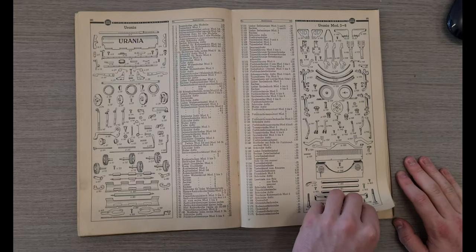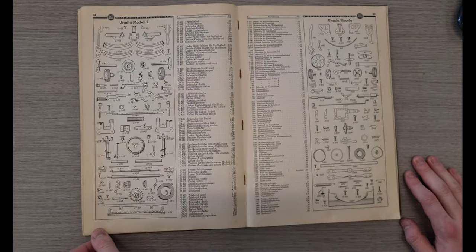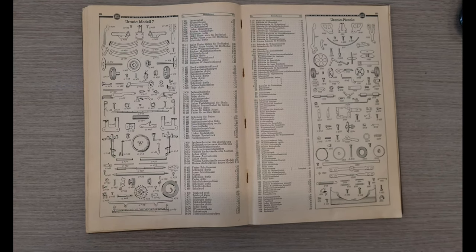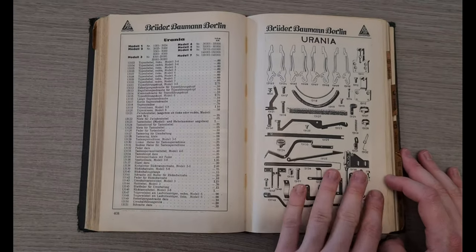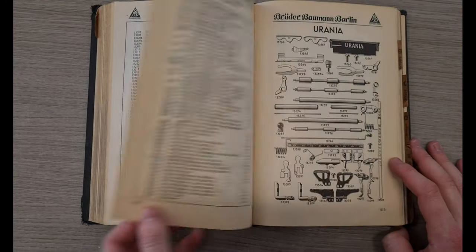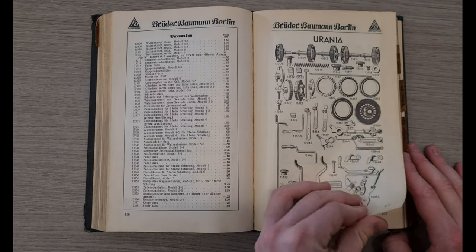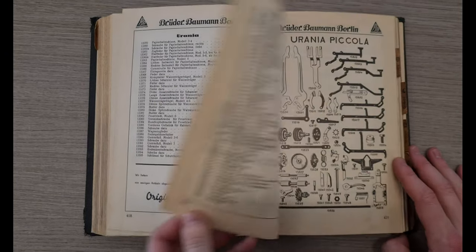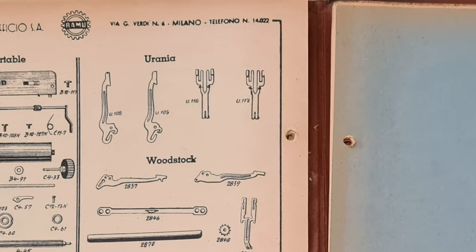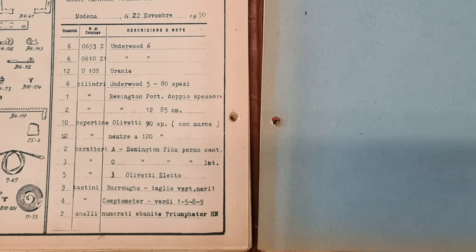In these old manuals there are the most common spare parts for the Urania series of typewriters. Also here are other spares. There is a part number for every spare part.